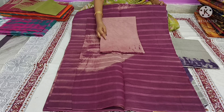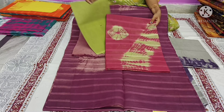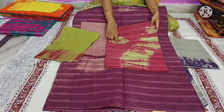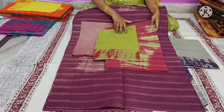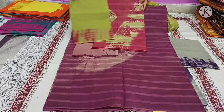The cost is only 390 rupees. I am going to make a light green color sari with a matching blouse and a shibori design. The cost is only 390 rupees.